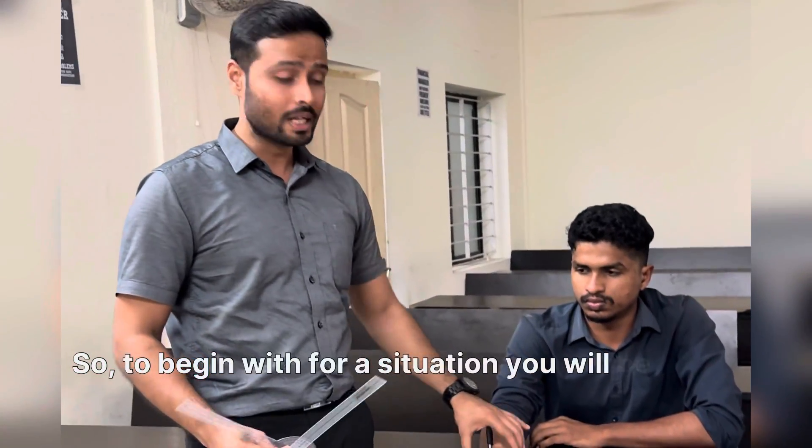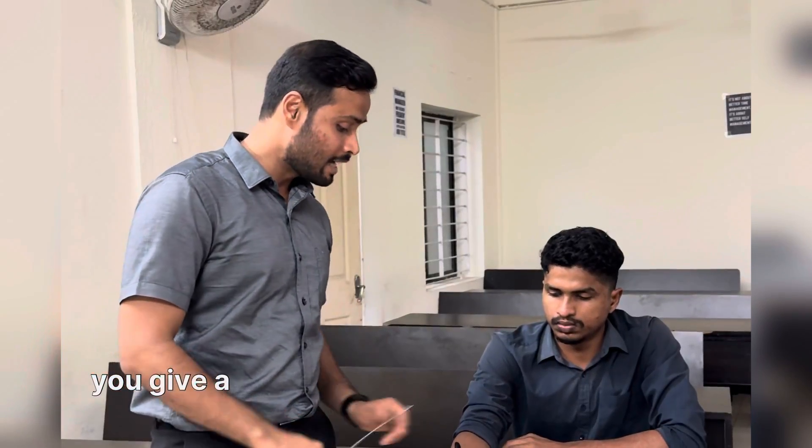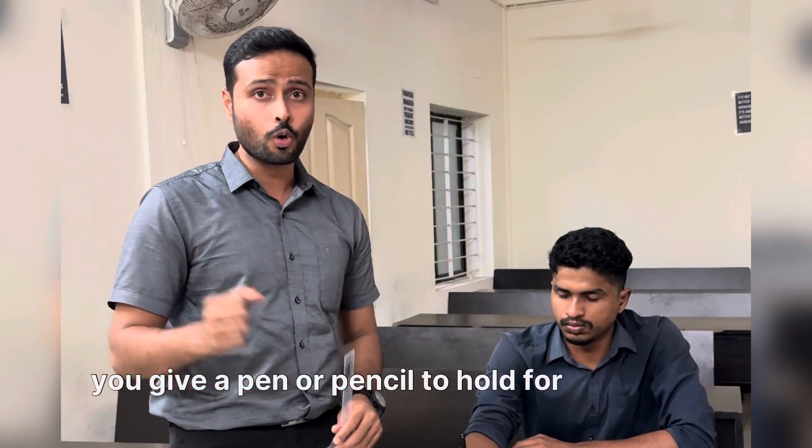To begin with, the patient will be sitting with their forearm supported on a desk. Make sure the forearm is in mid-prone position, because that is the starting position. Then you give a pen or pencil to the patient to hold.